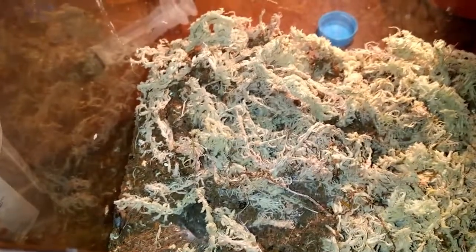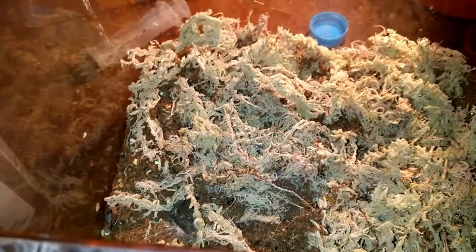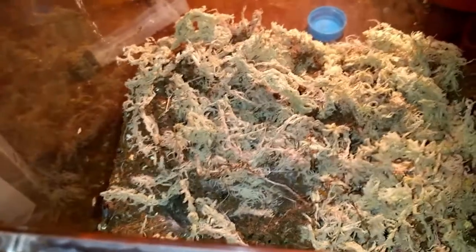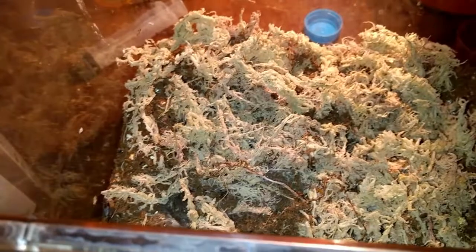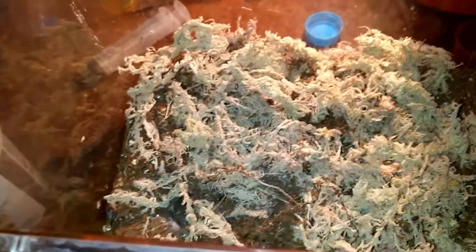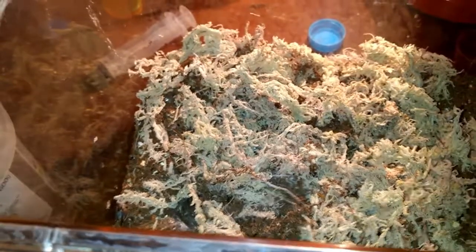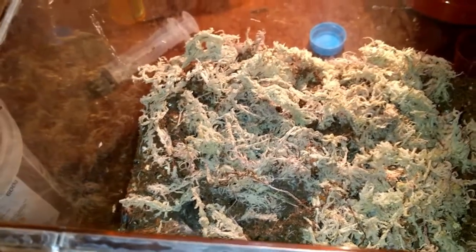I'll keep persevering to try and get this girl on film more, but as you can see she's pretty happy in there. She's made a nice little burrow and I might breed her in the New Year. I do want loads of little fluffy orange bundles of joy, but we'll see.